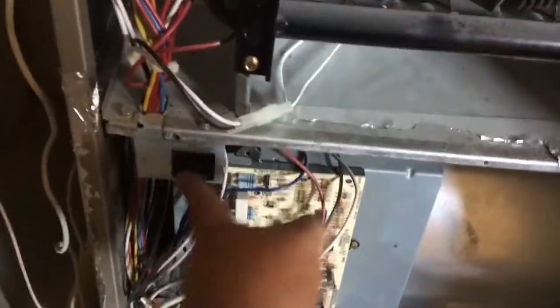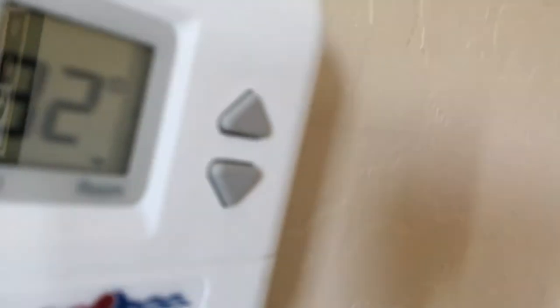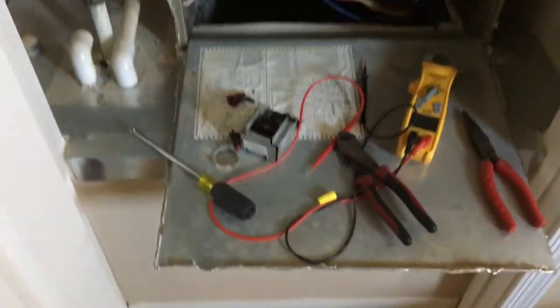Alright, I got the door switch put back on and I have the wire repairs made. I'm gonna plug it in real quick — let's see if our thermostat comes on. We're gonna be able to see if the board comes on too — which it does. Thermostat is on. I'm gonna put the panel back on real quick and we're gonna fire it up and test the rest of the system.